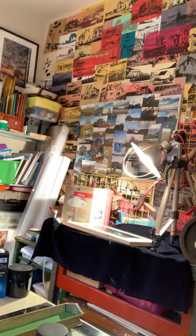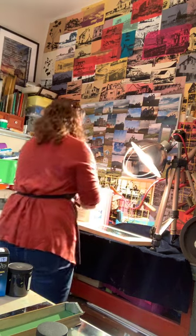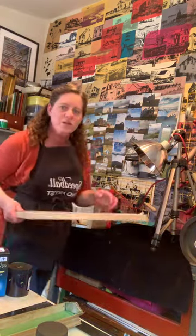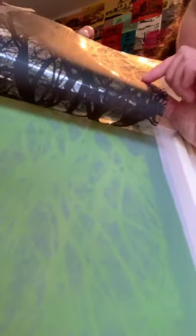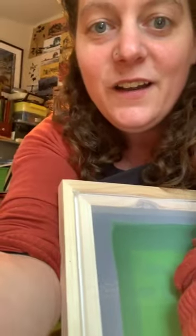The timer is done — my screen is ready. I'm going to unplug it and take it out of the light. You can see there's a lighter area and a darker area. The lighter area is where the ink from the transparency was blocking the screen; the darker area is where it got cooked. Now I'm going to rinse out my screen and show you what to look for.